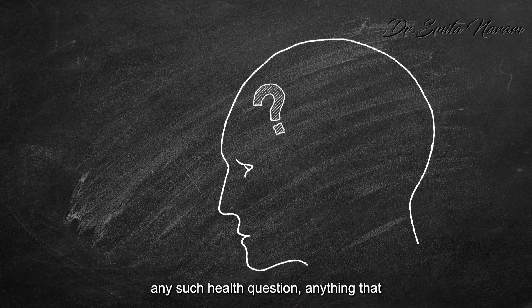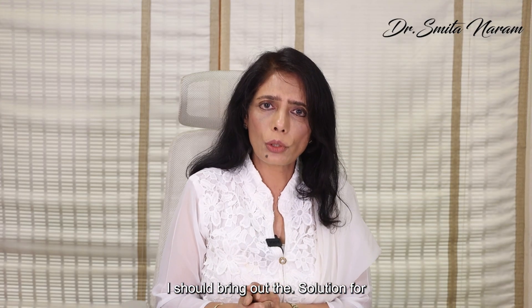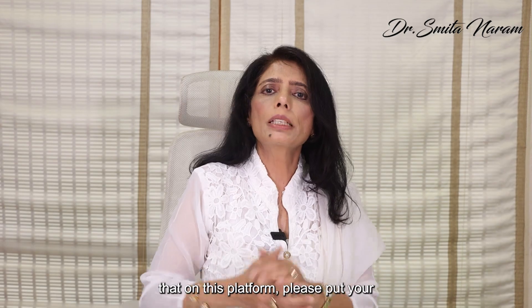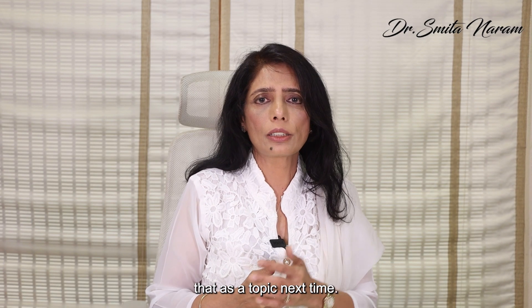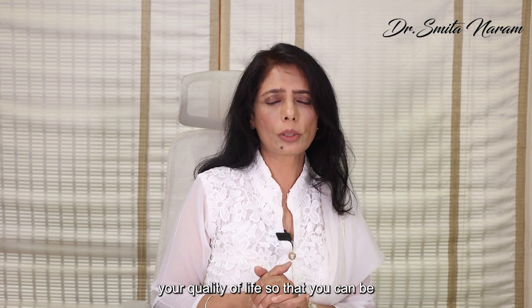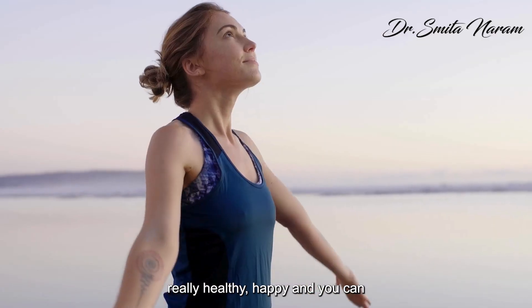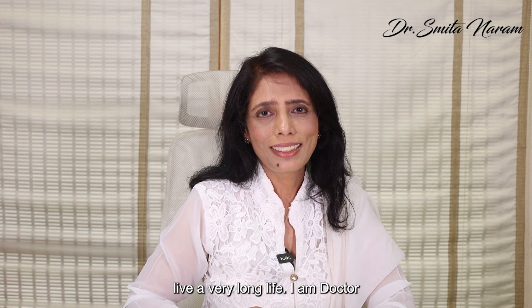It comes from trying it on a lot of people. If you have any health question that is really bothering you and you want me to bring out the solution on this platform, please put your comments and I will definitely take that as a topic next time. My purpose is really to improve your quality of life so you can be healthy, happy, and live a very long life. I am Dr. Smitha Naram, co-founder of Ayushakti. Namaskar.